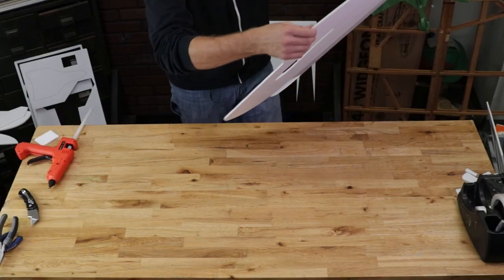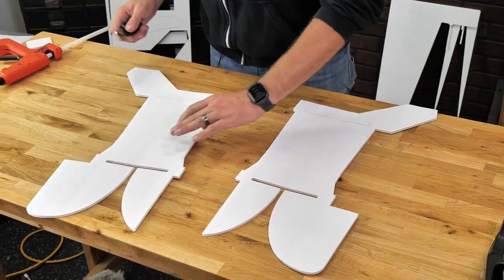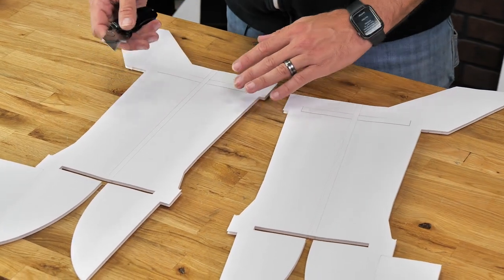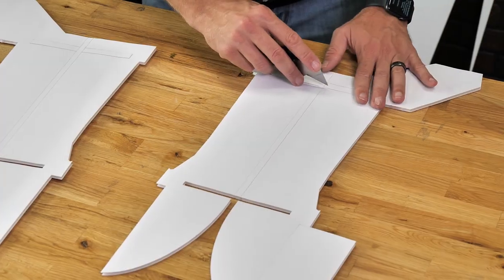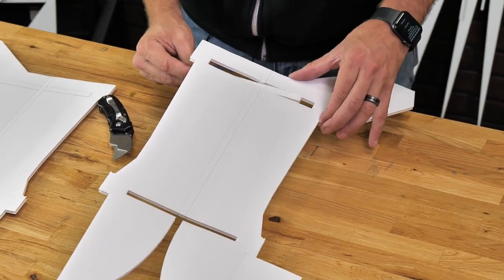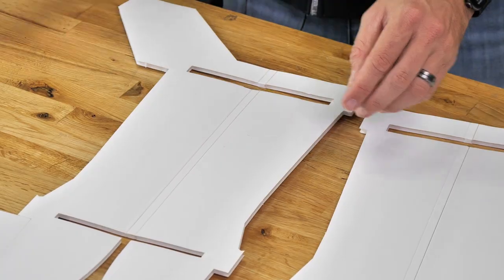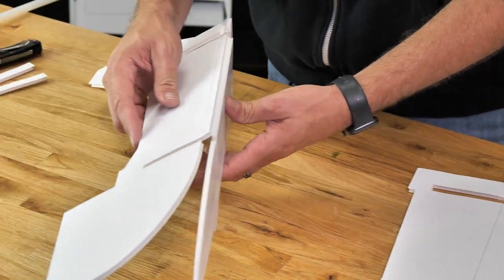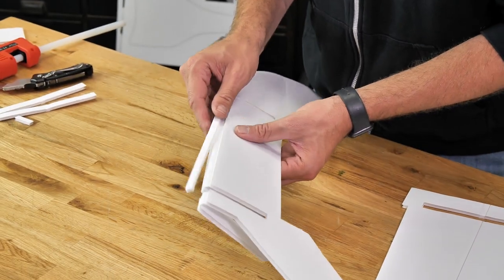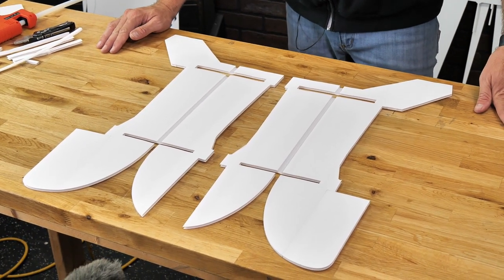I'm going to carefully move this fuselage to the edge of the table and bring in my two fuselage front doublers. Similar to the process before, we're going to go ahead and weed these out — cut our score lines and pull out the pieces that we don't need. Feel free to pause your video and make sure that both your pieces look just like this.